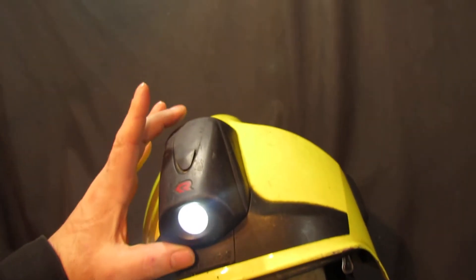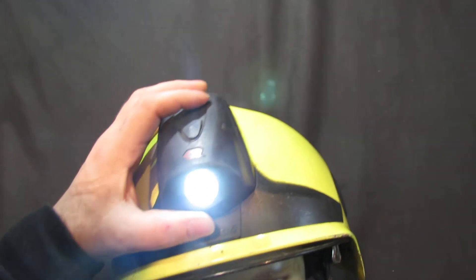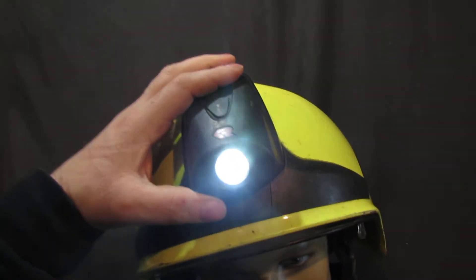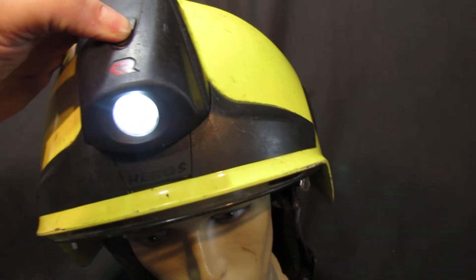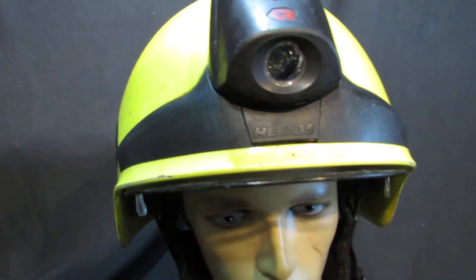These helmets aren't rare but they're harder to find on the surplus market than others. The torch alone sells for £60 on its own if it works — you'll find a few broken ones being sold too. To turn the torch off, you just hold the button down. This particular helmet is in really good condition overall.